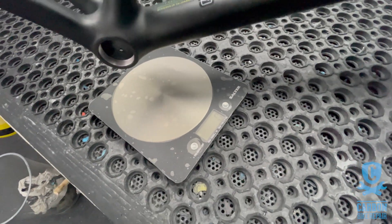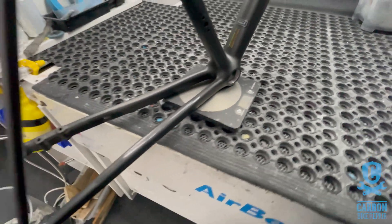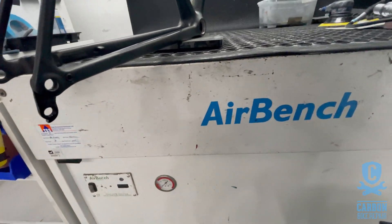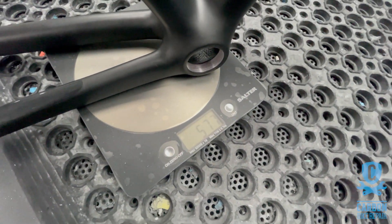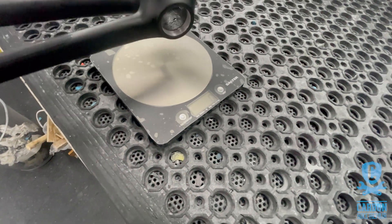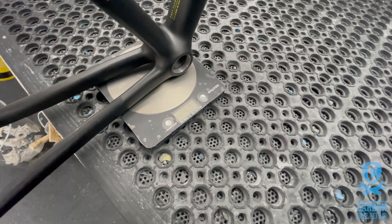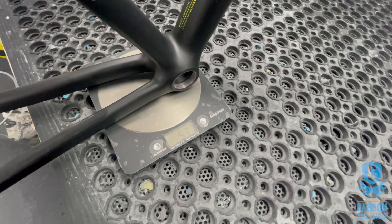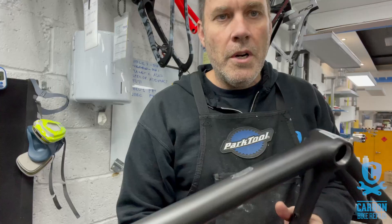Let's make sure nothing is touching the frame at all - that's definitely free. The weight is showing 577. Let's do that again. It seems to be settled at 577, so we'll see what it's like afterwards.